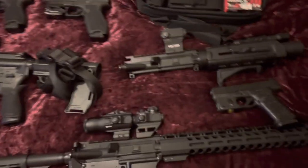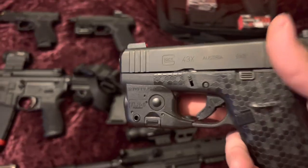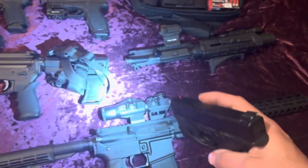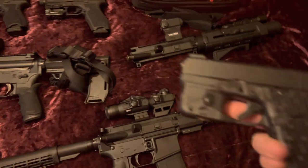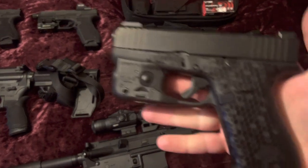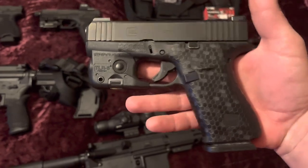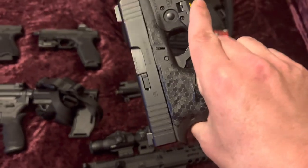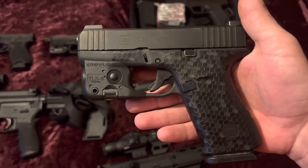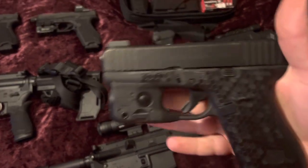Next up is my everyday carry — that is going to be a Glock 43X with the TLR-6 on it, which has the light and laser combo, and Trijicon tritium night sights. It's got the stippled grips with the honeycomb pattern — doesn't add much grip, more of a looks thing — but definitely one of my favorite guns. You can't go wrong with the 43X.